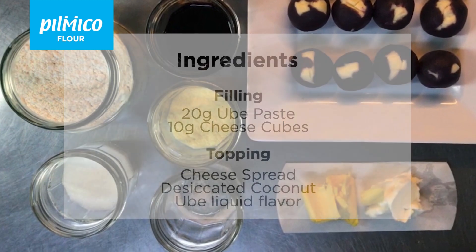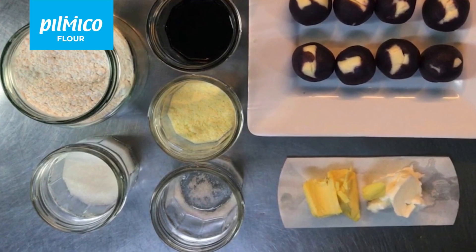I already put the cheese inside the ube paste so that it will be easy to pick up.